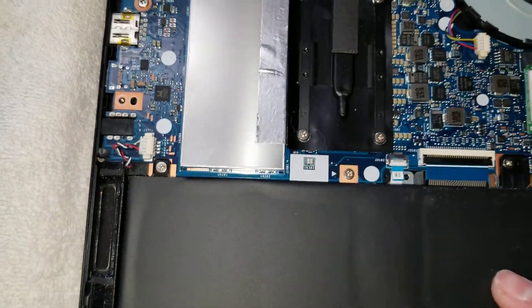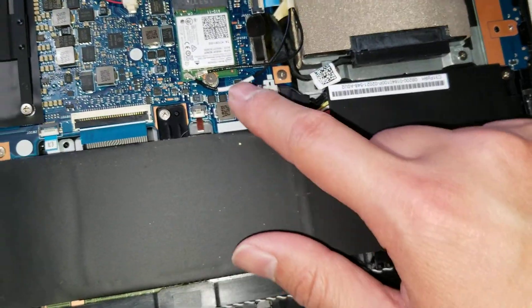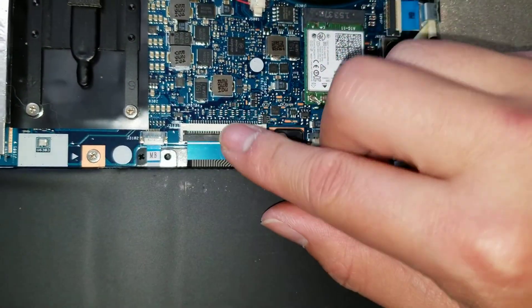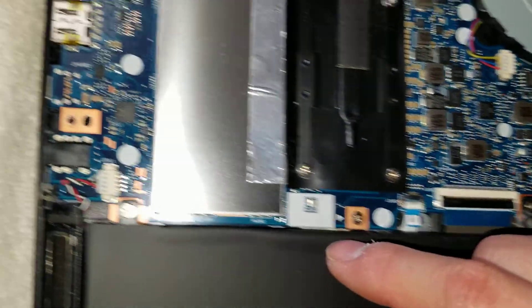Then you've got the battery — if you want to remove it, you can see all the screws there. I already showed how to remove that. Then you've got the backlight connector for the keyboard and the keyboard connectors. These are the usual type — just flip them up and pull the connector out. Same with that one. Then you've got the speaker connector here.